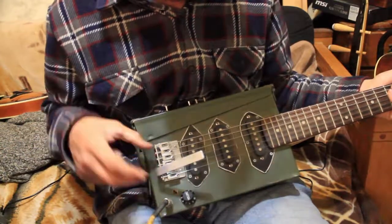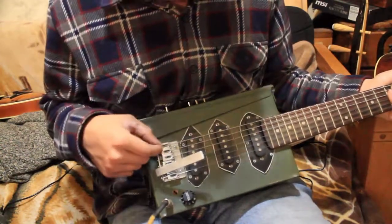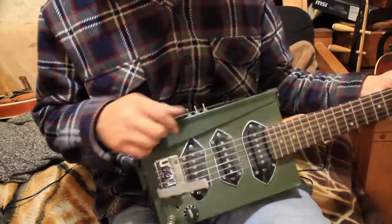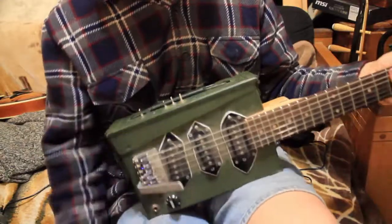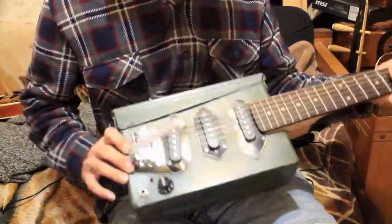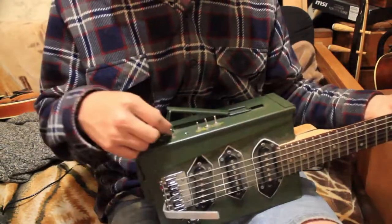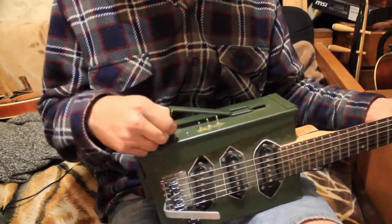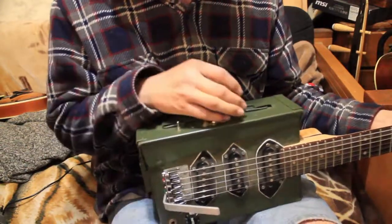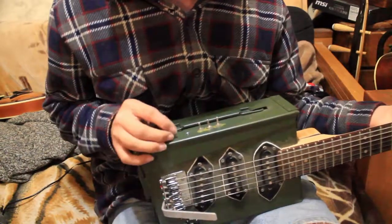This is a quite compact Strat-type tailpiece and saddle set. If you haven't seen this guitar before, I built it two years ago out of an ammo box, as you can see. It's performed quite well — I've got my three pickup switches right here, plus this was a failed series-parallel switch that's buggy and I never got around to fixing.